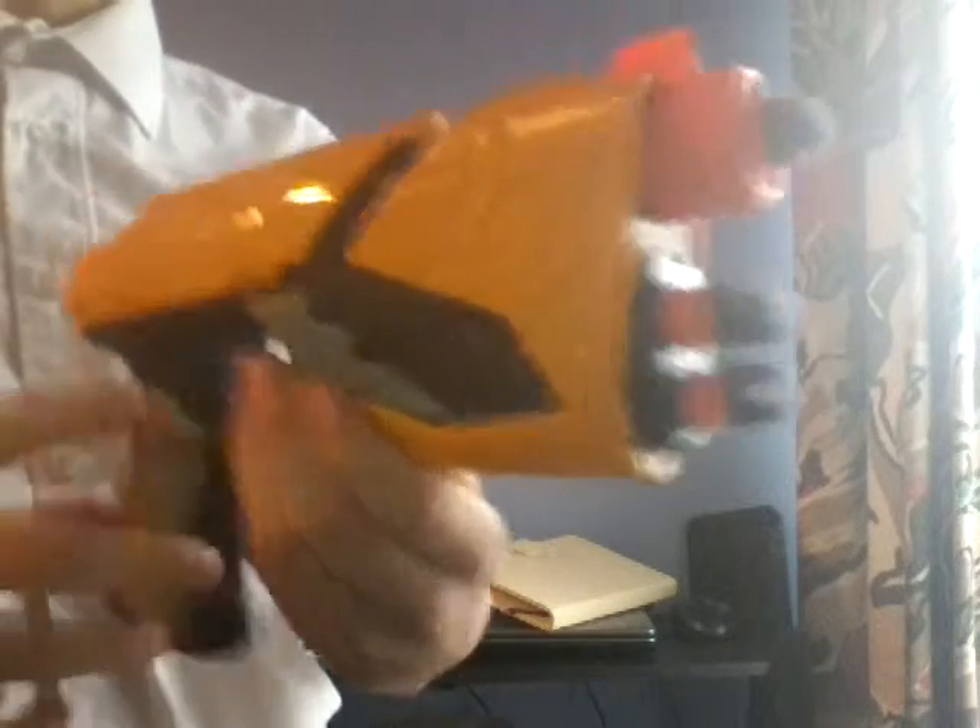One thing to note: this blaster does not have slam fire. As you can see, it's not firing, but the dart does drop out because of the air.